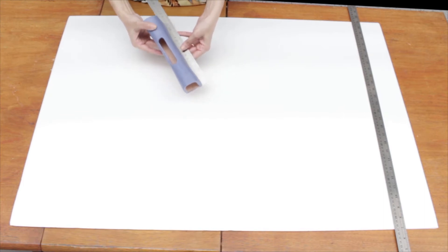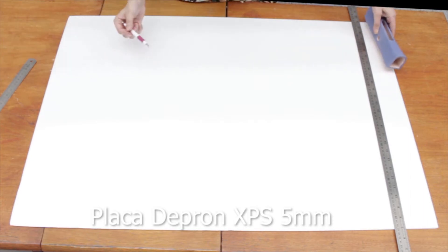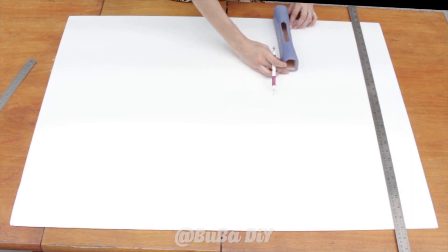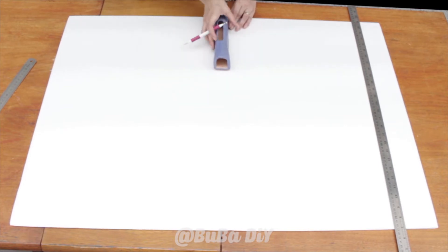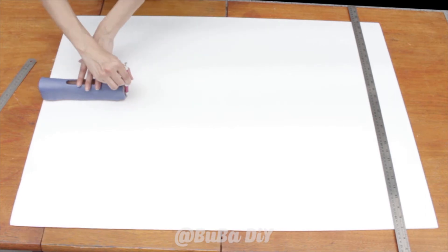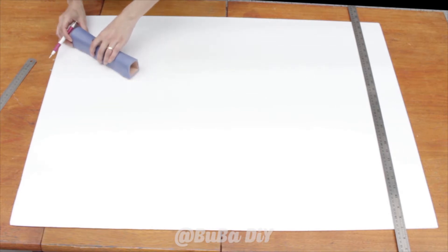Begin by making your measurements on your Depron XPS board — 1 meter by 68 centimeters. I'm going to measure out 22 centimeters, so for this I'll use a ruler or an item of stationery of the same length. I'll place it on the edge of my board and measure out from one end to the other, then also along the sides.